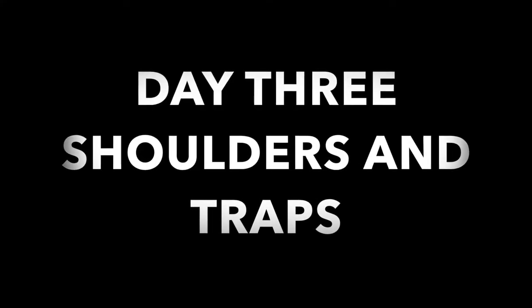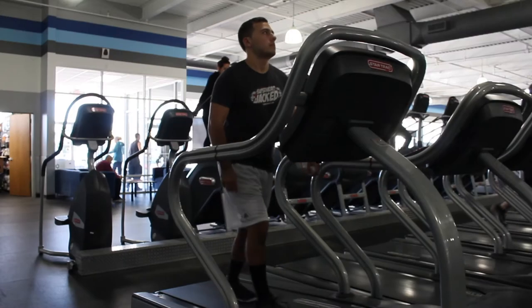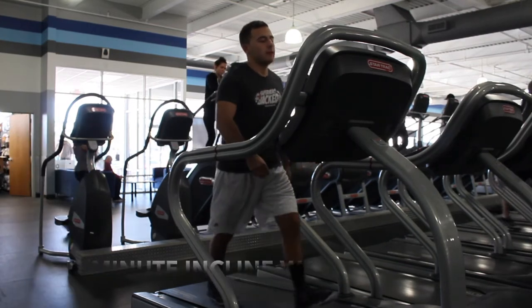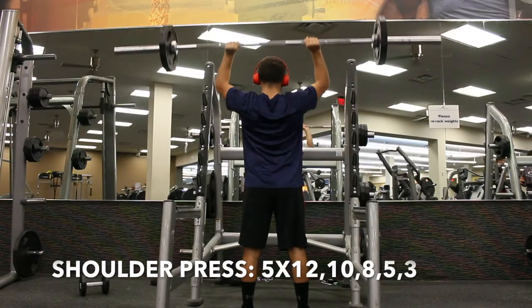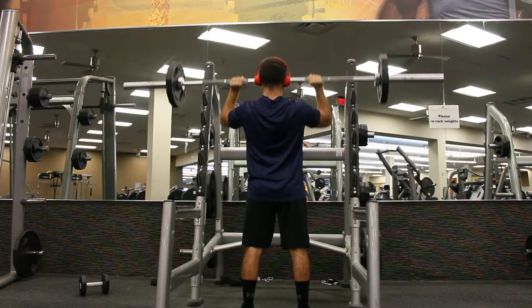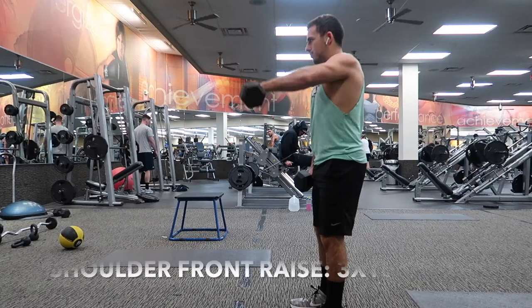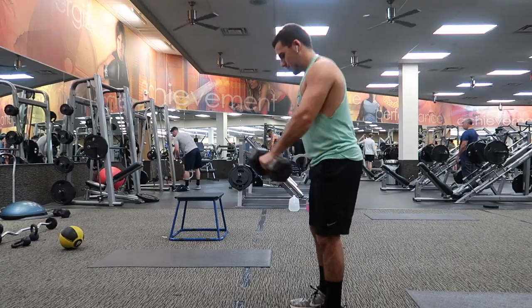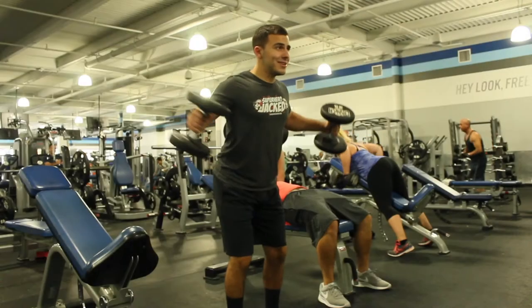Day three is shoulders and traps. Warm-up is a 10-minute incline walk and a 5 to 10 minute stretch. The workout starts with shoulder press for 5 sets of 12, 10, 8, 5, and 3. After that, shoulder front raises for 3 sets of 10. Then the first superset: shoulder flies and Arnold press for 3 sets of 10.